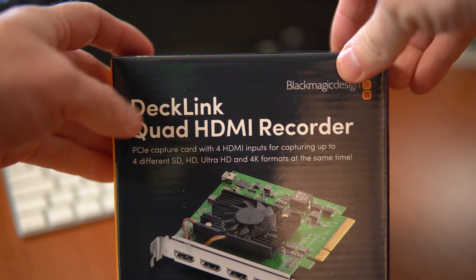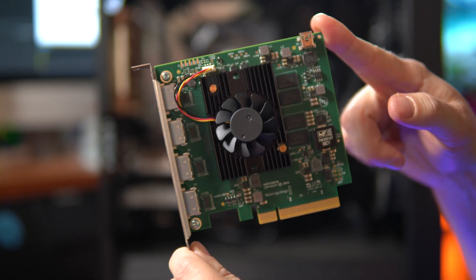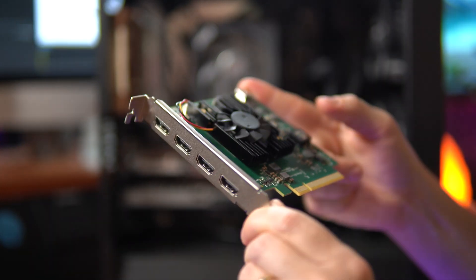Because essentially, it replaces having all of these dongles and capture cards. I can throw them to the side and use them for something else. I've got capture cards in there already, but this essentially is four capture cards in one, and it says right on the back of the box that it works with OBS, vMix, Wirecast, and more streaming software. So I'm going to plug it into the MRC Live streaming PC and let's see if we can get four different HDMI sources working.